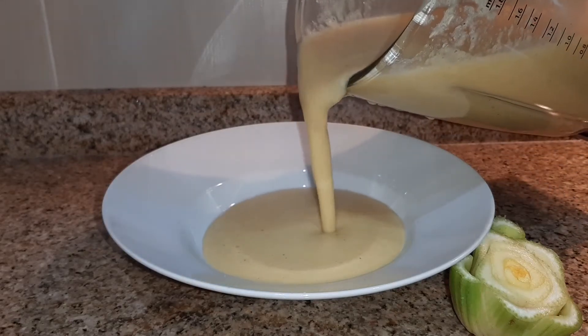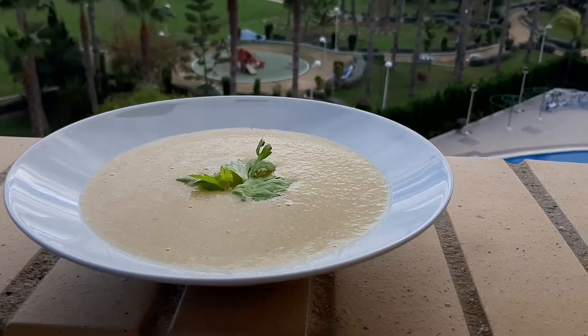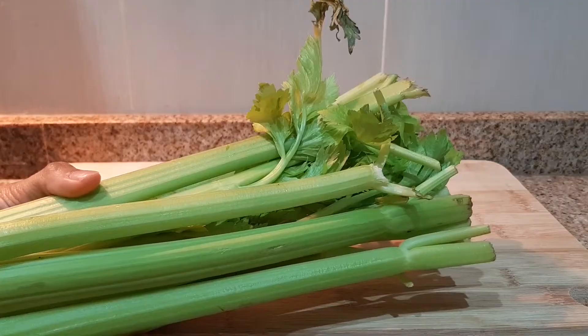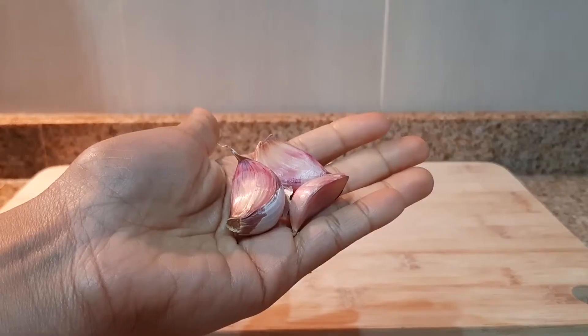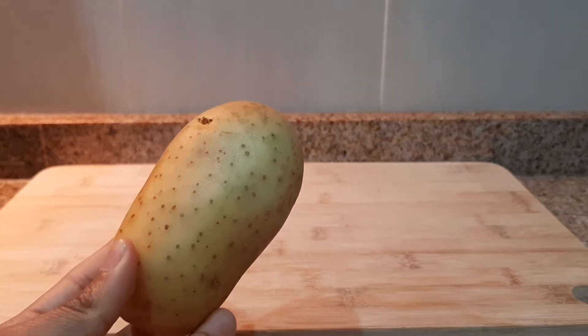If you want to learn how to prepare this easy, tasty and nutritious soup, stay here. To prepare this soup you need simple ingredients that you probably have in your refrigerator, like carrot, onion and potato.